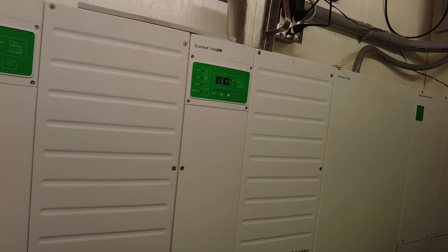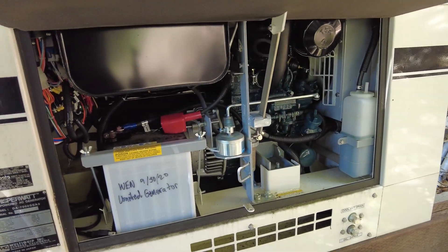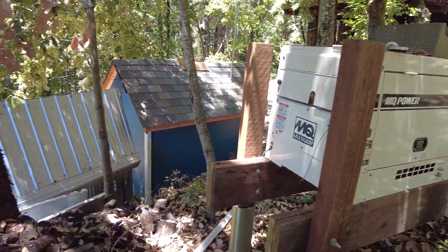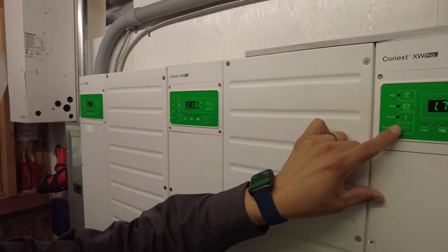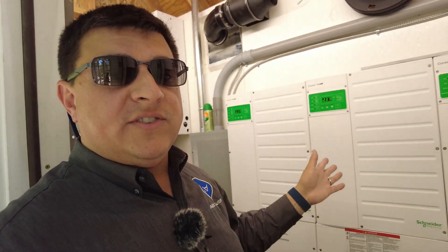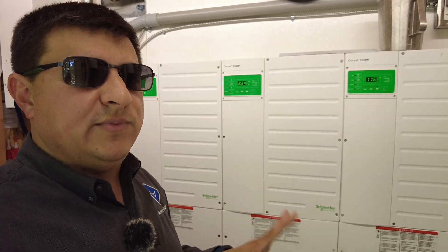If you need to run a generator on your system, here's something to consider. Even a really nice generator — we occasionally use a 7,000-watt diesel generator with a Kubota diesel engine — is going to put out power that's not as clean as the inverters. According to Schneider, you connect the generator to AC1 and AC2 inputs on each inverter unit, and it would pass through power and possibly charge the battery, with the inverters managing how much is pulled from the generator versus the battery bank. However, it doesn't work as well as I would have liked in reality.